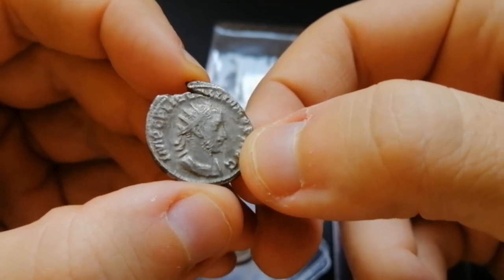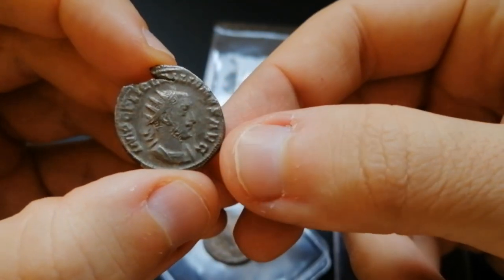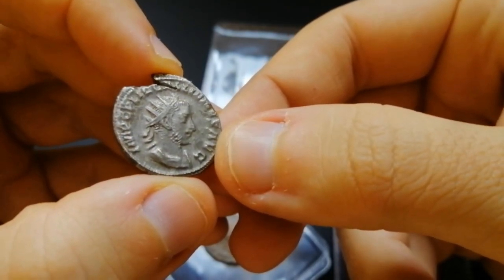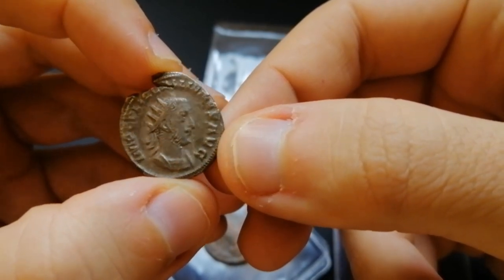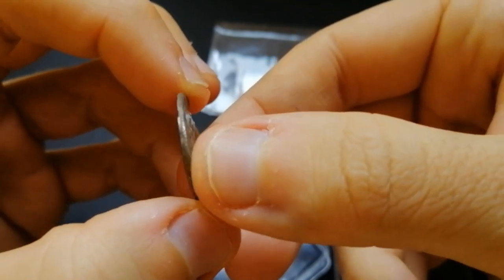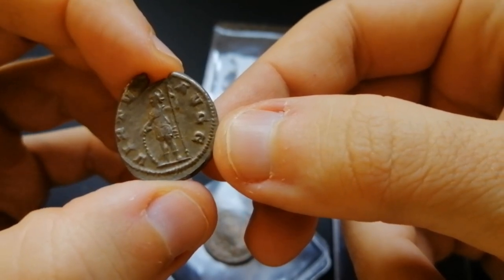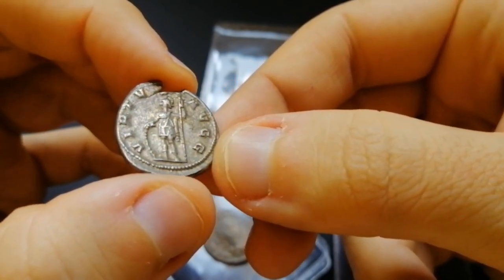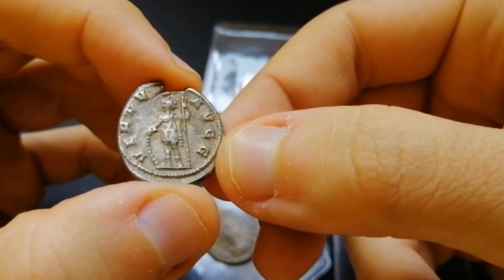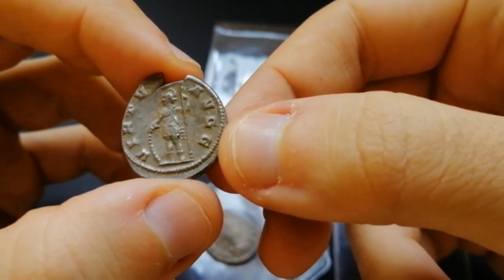Next we jump further in time to the reign of Gallienus. And if you already collect Roman coins, you know Gallienus has some pretty miserable coinage, with basically no silver in it. So it was a pleasant surprise to find this coin from earlier in his reign, which still has quite a respectable amount of silver in it. We can see the Emperor on the reverse in military attire, and the die engraver apparently was a bit lazy on his job — so instead of properly sculpting the shield, he just made it out of little dots.